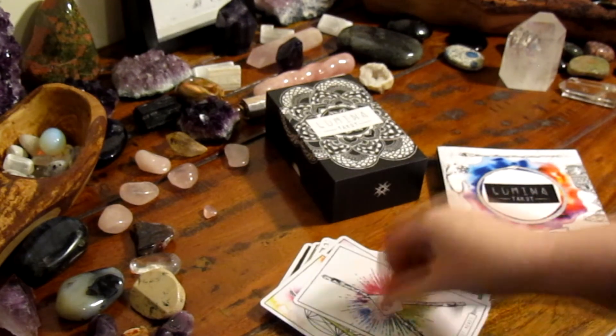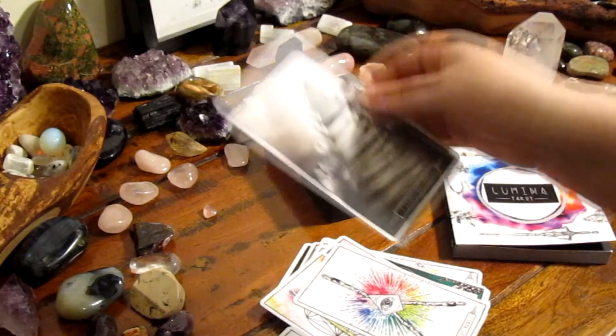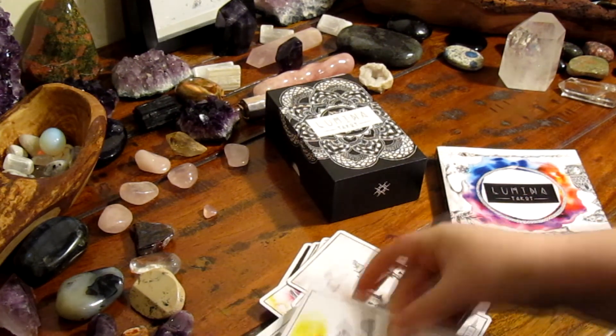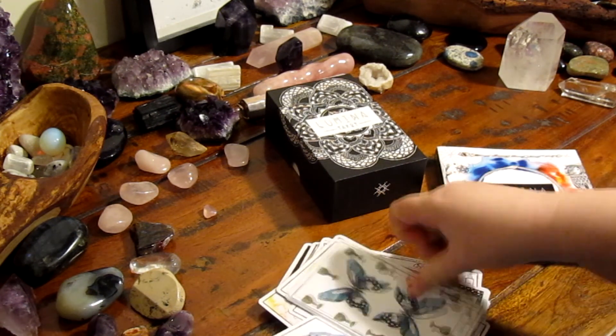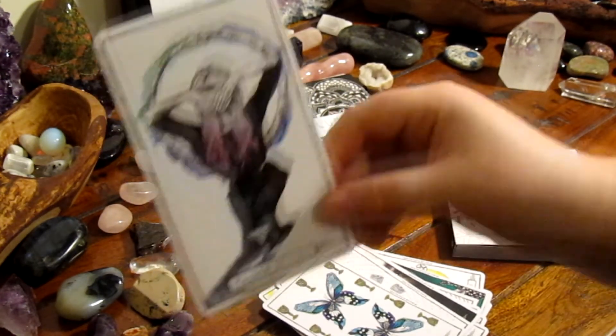These are only my first impressions so I can't give you a full review. However, physically they are great quality. The cards are thick and sturdy but not too thick, and they also have a smooth half-matte, half-glossy finish to them. The box is also great quality.